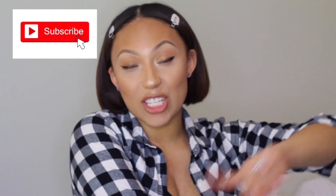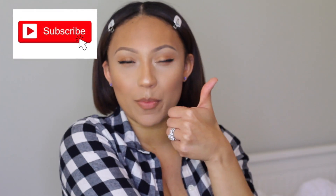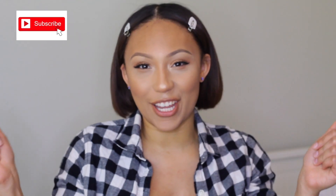Before we get started guys, please go ahead and subscribe and give me a thumbs up before you leave. And now let's get into the video.